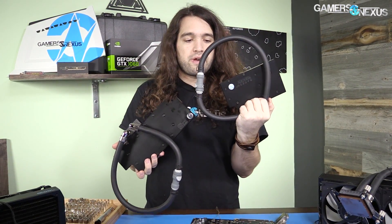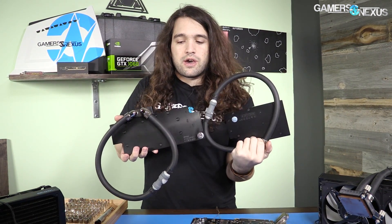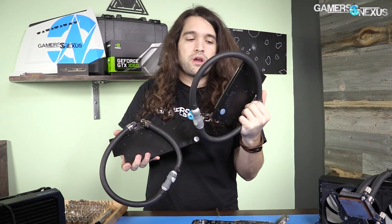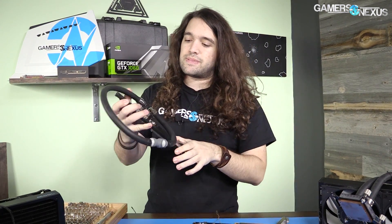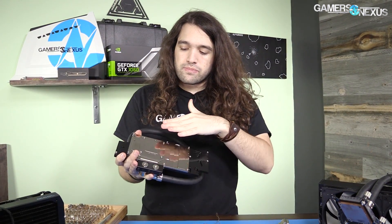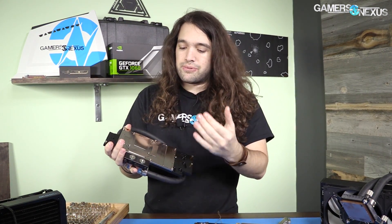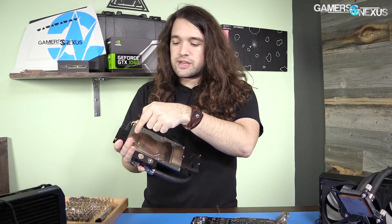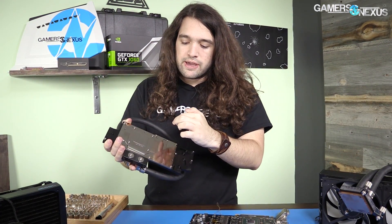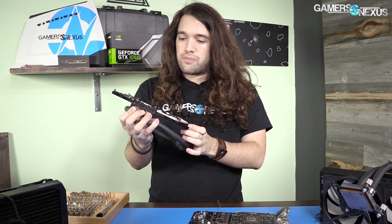We've got the 480 block and the 1080 block — we're starting with the 1080 today because I already have data on it for other cooling solutions. The contact plate makes full contact with the inductors, mosfets, VRAM, GPU, and the capacitor bank, so this is a proper full coverage water block. It's a bit different from Alpha Cool's ice wolf in that regard.